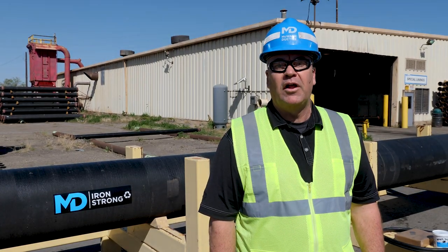Hi, I'm Dan Flagg with McWane Ductile, sales rep for Chicago, and on today's episode of Iron Strong, we're going to discuss TR Flex Pipe.